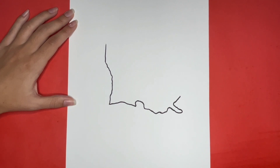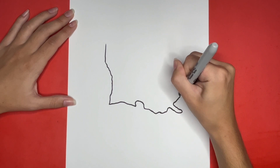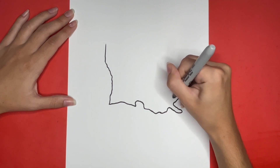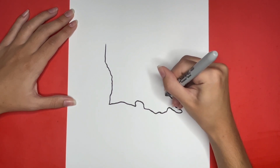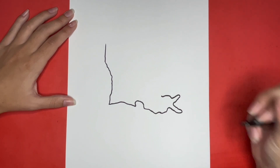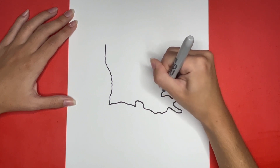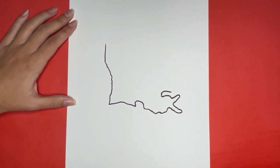Now going to the left we are going to draw another curved line. Connecting to where we left off we are going to draw a curved line that goes up and to the right. Then we are going to draw a squiggly line going upwards a little bit.